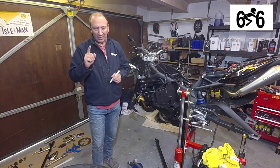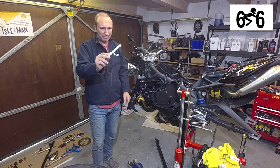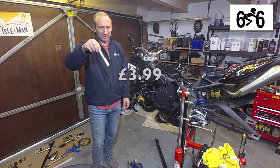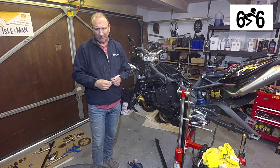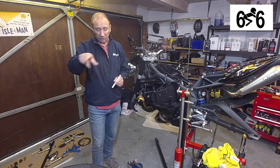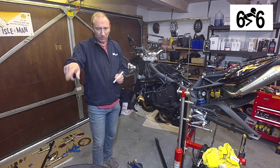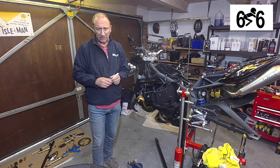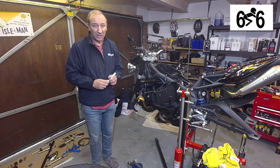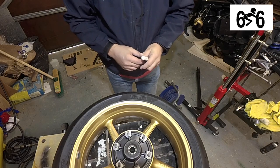So I thought, you know what, I'm going to give it a go. I've got my tyre here and I bought a pen off Amazon — can't remember how much it was, three pound, five pound, something like that. I'll put a link in the description below. I'm going to show you how I do it on the wheel. I've already done the front wheel and I think it looks okay, so I'll show you quickly how I do it with a couple of things I learnt along the way.